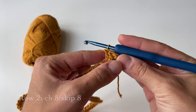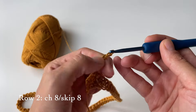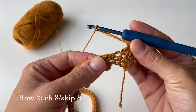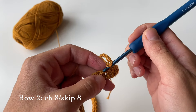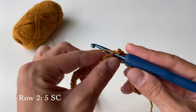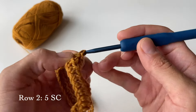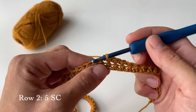Once we have done three double crochets, we will chain eight — one, two, three, four, five, six, seven, and eight. Because we chained eight, we are now going to skip eight stitches at the bottom — one, two, three, four, five, six, seven, eight — and go through the ninth stitch, doing single crochet. In total we will have to do five single crochets: one, two, three, four, and five.